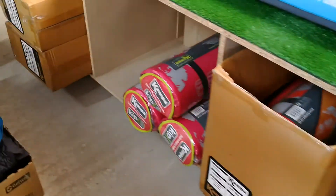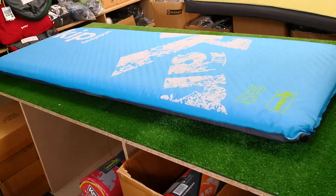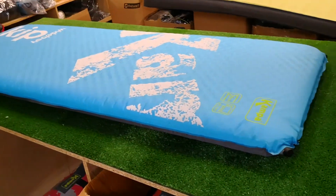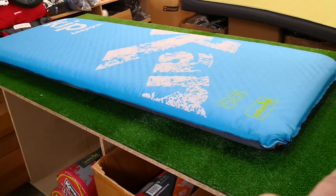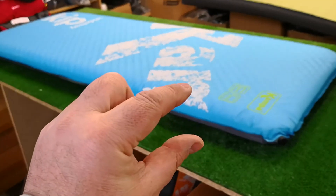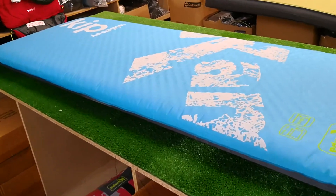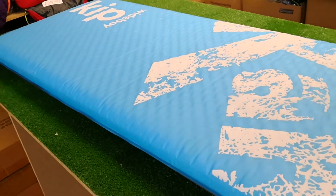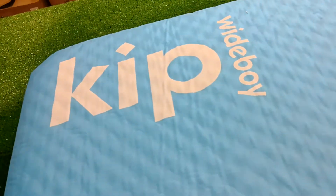That's how self-inflating mats work — initially the rolled mat is quite thin and small. You unroll it and the mat is really thin, open the valves and the foam naturally wants to suck the air in, then you do the valve up. So yeah, that's Gary from selfinflatedmats.co.uk talking about the Camper Kip Wide Boy. Cheers!